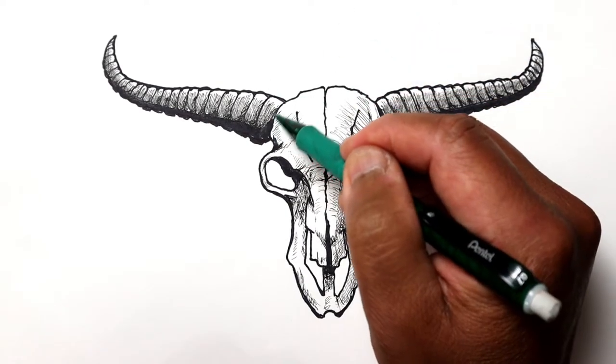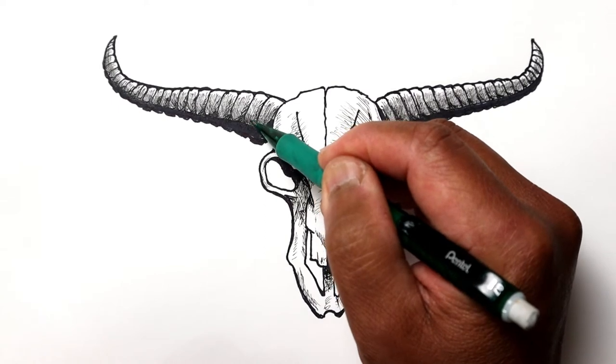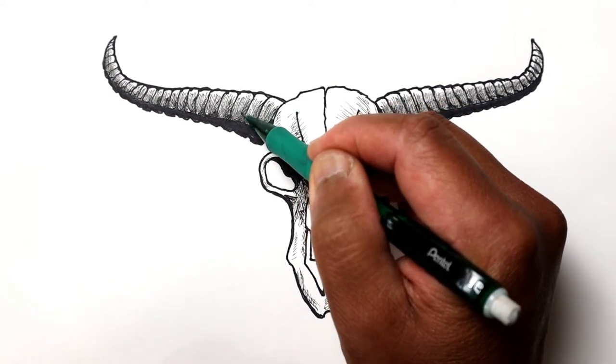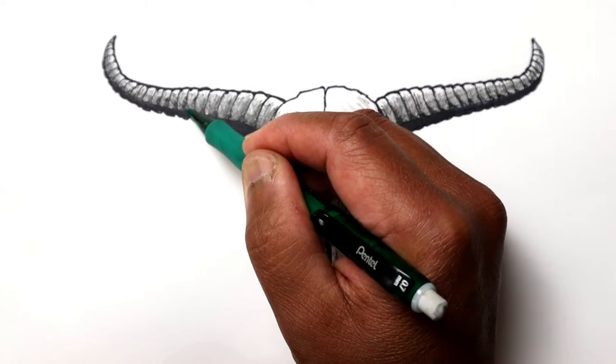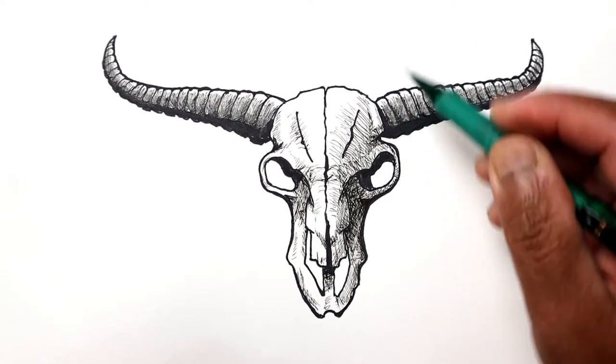I'll continue on by shading the lower right, making the lower right and right side of each of these segments a little bit darker. It'll be a little subtle, and I'll do it over here as well.